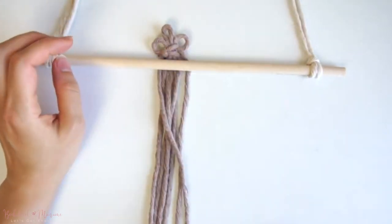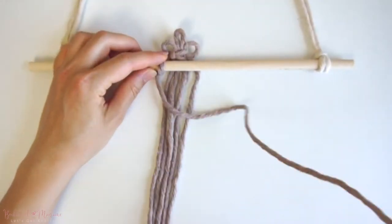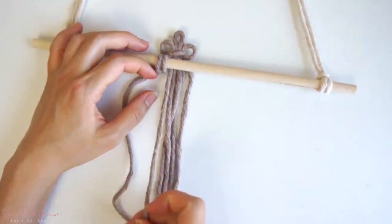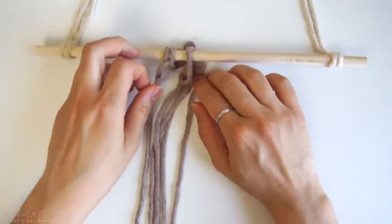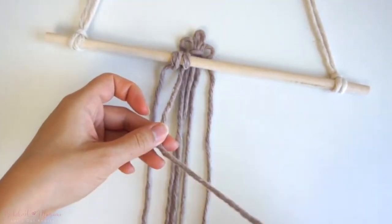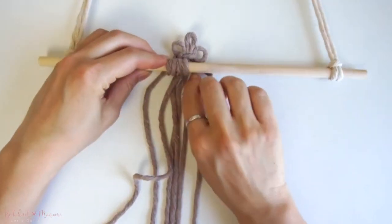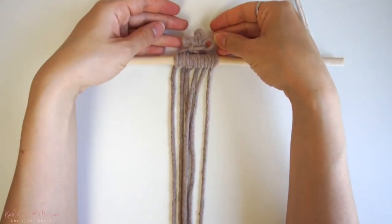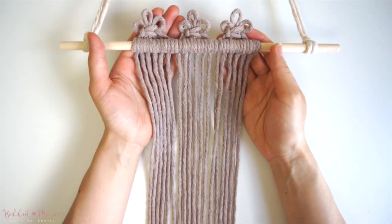Then take the triple loop knot and place it behind the dowel. With one cord at a time, starting with the far left cord, we're going to attach the cords onto the dowel using double half hitch knots. Continue the double half hitch knots one at a time until all of the vertical cords are attached. This is what the completed knot should look like. You can repeat this knot as many times across the dowel until you've filled up the space, and this is what the knot should look like once you have made a few more.